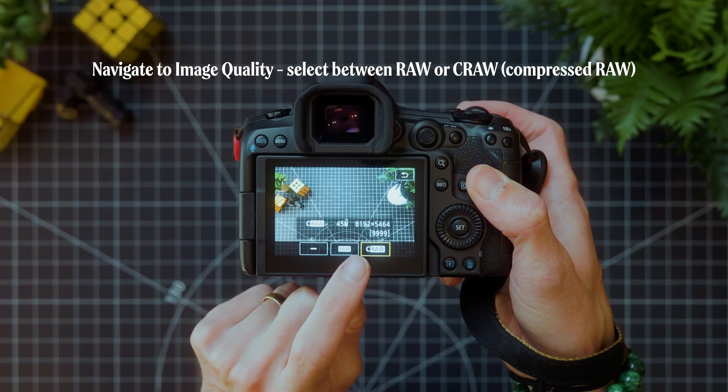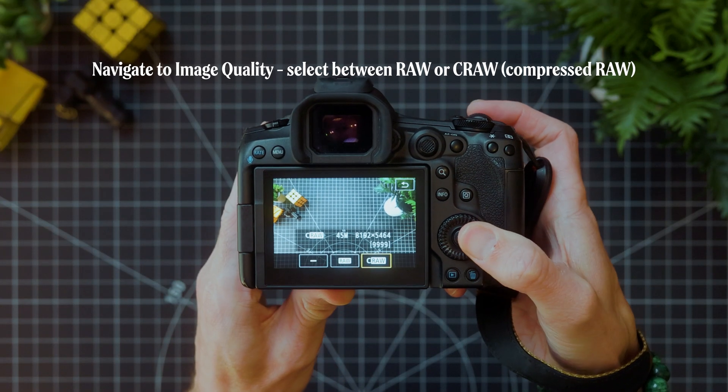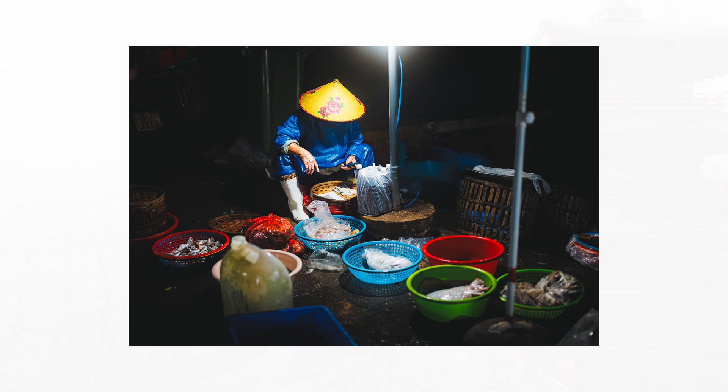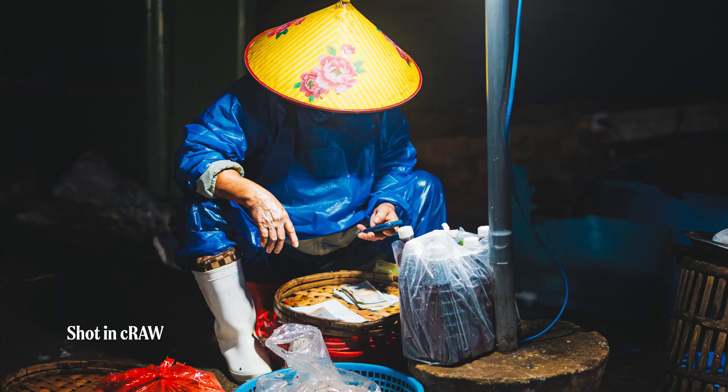To keep things efficient, I shoot in Canon's compressed RAW for all my photos. I've never found any noticeable quality loss compared to standard RAW, but the file sizes are less than half, which makes a big difference over time, especially for storage. Shooting in RAW gives you so much more flexibility when editing, but if you're worried about storage, using compressed RAW is totally worth considering.